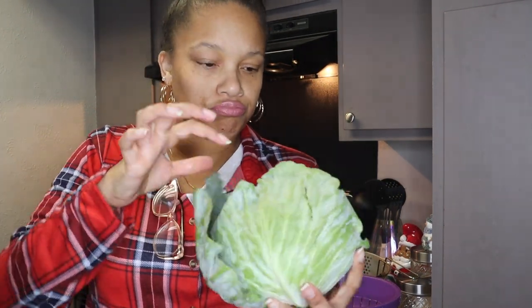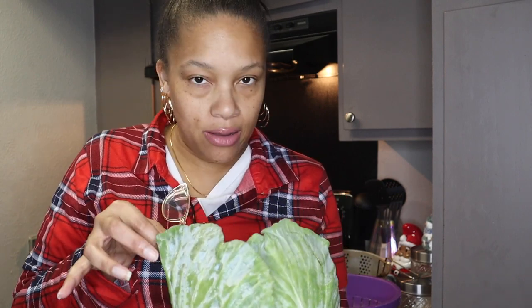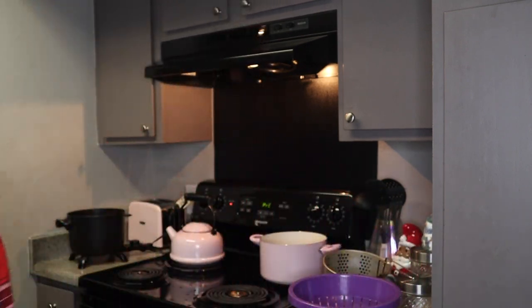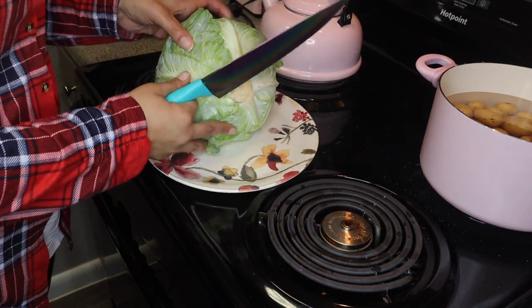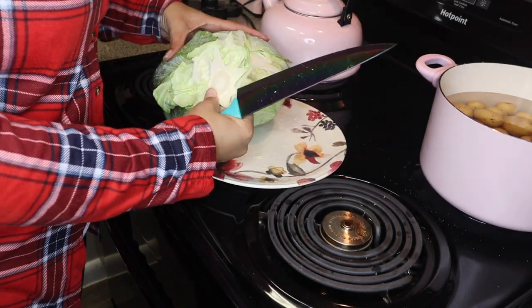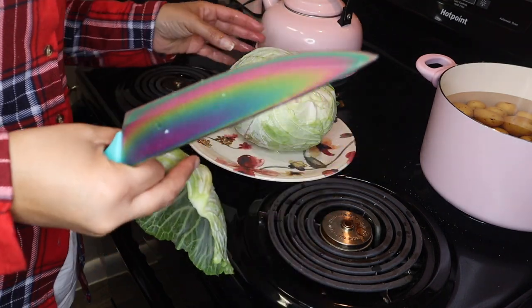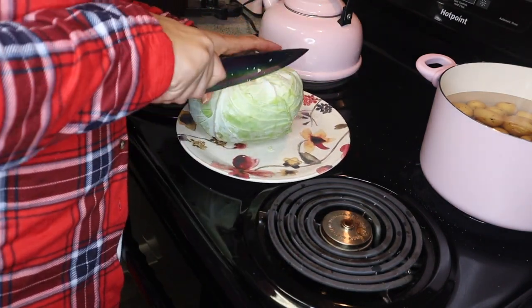For the cabbage, I'm just going to cook one head tonight because I think I'm going to be the only one eating it. I do have two heads but I'm only doing one. I'm going to clean it, chop it up — it looks like a lot but it's really not going to be that much because as cabbage cooks, like spinach and other leafy vegetables, it shrinks. I usually don't use the outside leaves that have been exposed — that's just my preference.